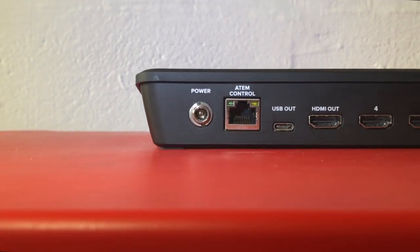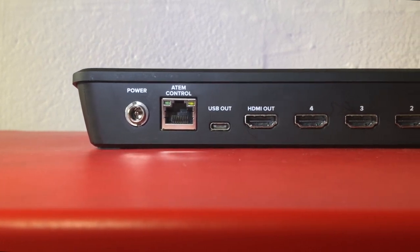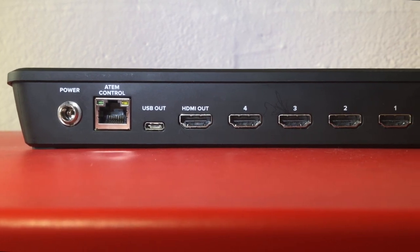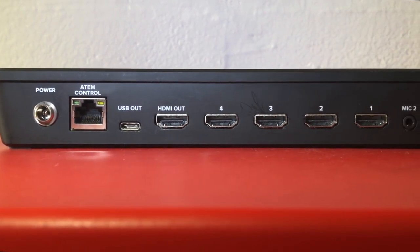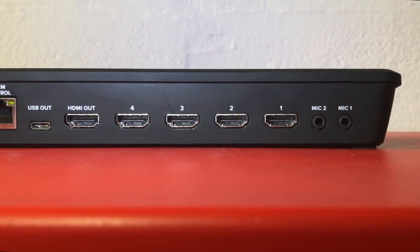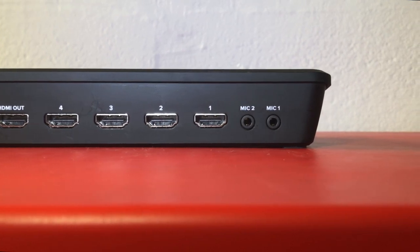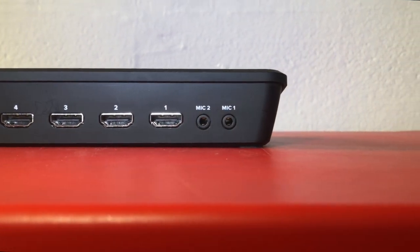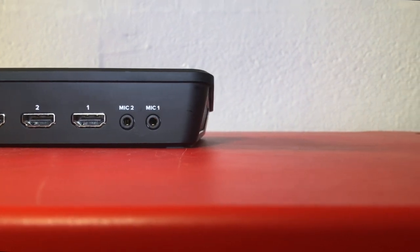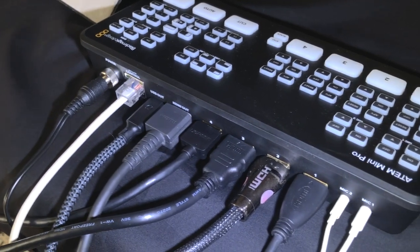Let's have a look at the back of the ATEM Mini Pro. There's a DC power connector with a screw base so it won't accidentally pull off, followed by an Ethernet port, one USB Type-C output, one HDMI output — it's a four-channel HD mixer supporting up to 1080p 60 frames per second.